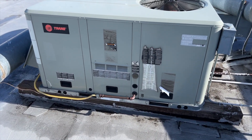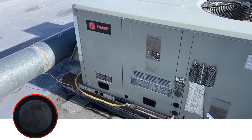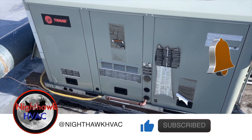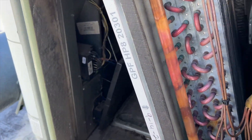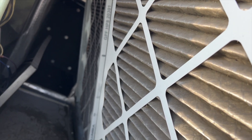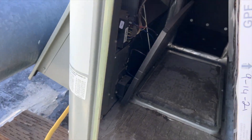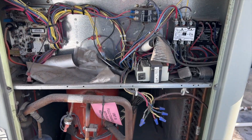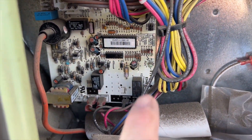We're back on the roof with a no-heat call — this is actually a second opinion. Another company came out and said the unit needs to be replaced, so we're gonna see if it actually needs to be replaced or if we can fix it.